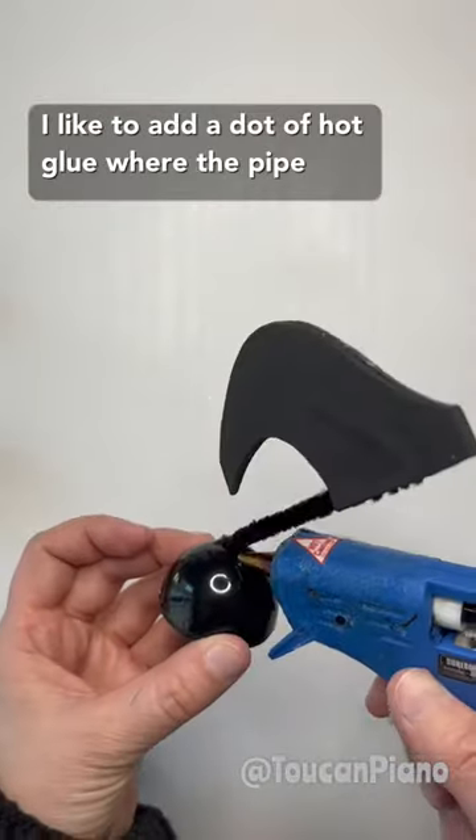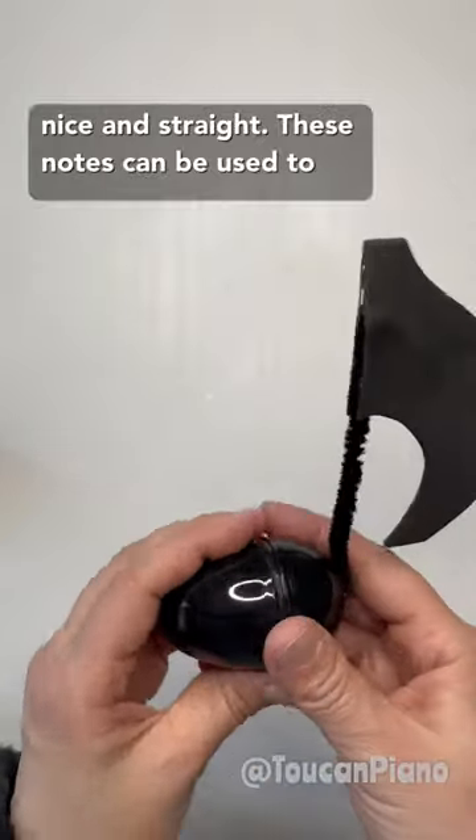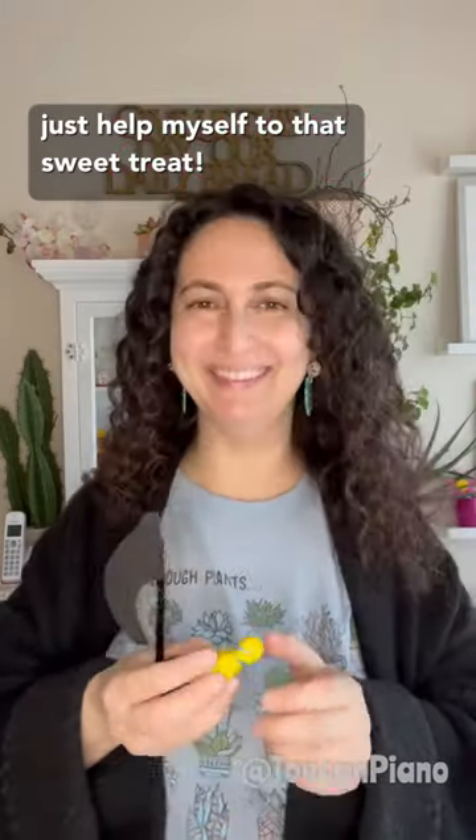I like to add a dot of hot glue where the pipe cleaner attaches to the egg to keep the stem nice and straight. These notes can be used to hide a sweet treat, as decorations, or even in games. I'm off to make more, but first I think I might just help myself to that sweet treat. Happy crafting!